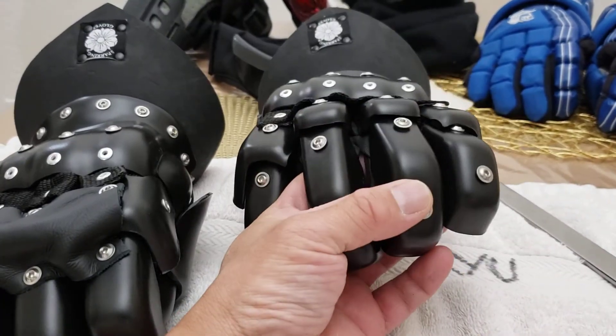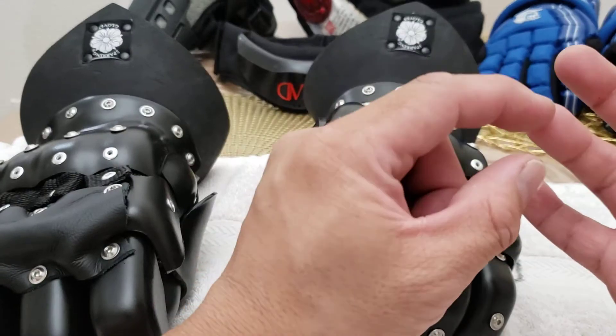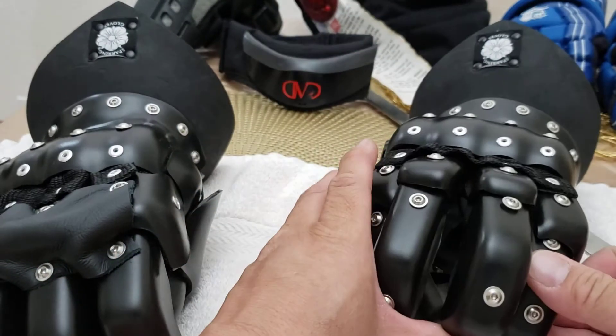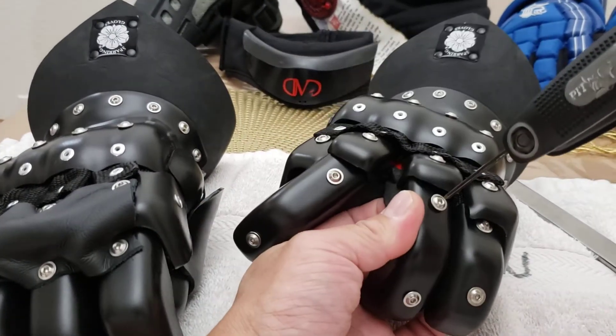When I put these on they're kind of short on my fingers, so whenever I grip or make a fist or grab onto my sword, it would feel like there's pressure on the inside of the glove right in here. So I had to make it a little bit longer.